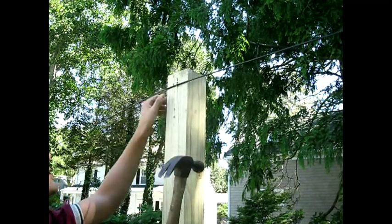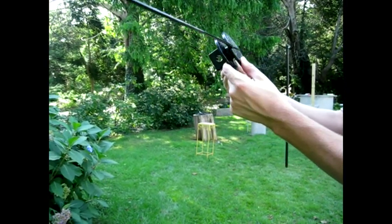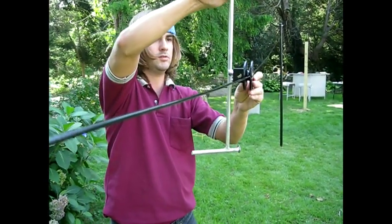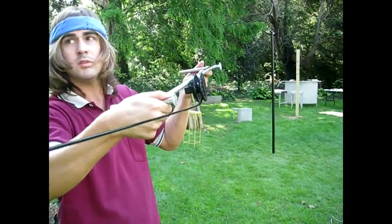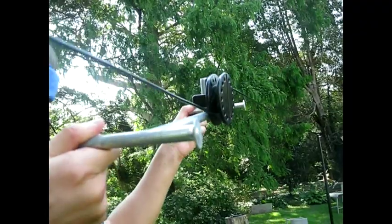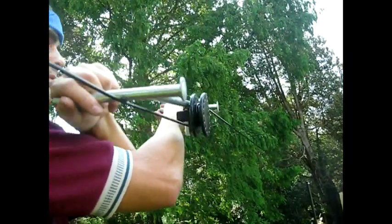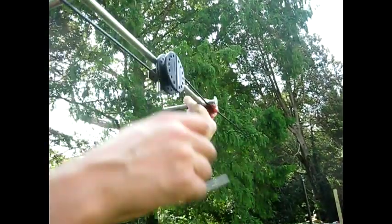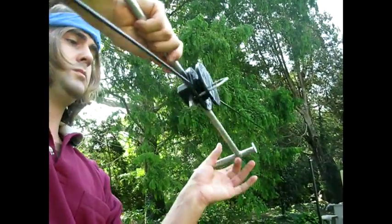If you are using U-bolts or oval metal sleeves, then get your circular wire tensioner. If you have gripples, then use your gripple tool to tighten the cable until it runs straight. To use the circular wire tensioner, first remove its pin and place the tensioner on the line. Insert your handle tool into the slot on the tensioner. Slowly turn the handle and watch the cable tighten. When it's not sagging at all anymore, place the pin back in to hold the cable in place. Now remove your handle tool and leave the tensioner on the line.